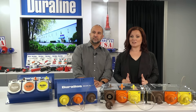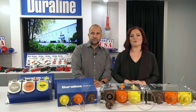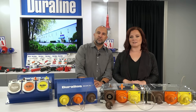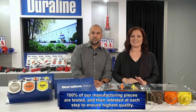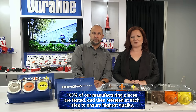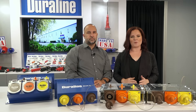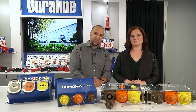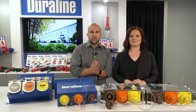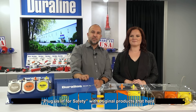The workmanship that this nation was built upon manufactures the best of the best for the nation's defenses, and Duraline is ready to do the same for your needs. Throughout our entire process, 100% of our manufacturing pieces are tested and then retested at each step to ensure the highest quality. Every client is part of our family, and we happily work with you. With the rugged demands of directing temporary power safely and effectively, Duraline is the one to trust — plug us in for safety with original products that hold.